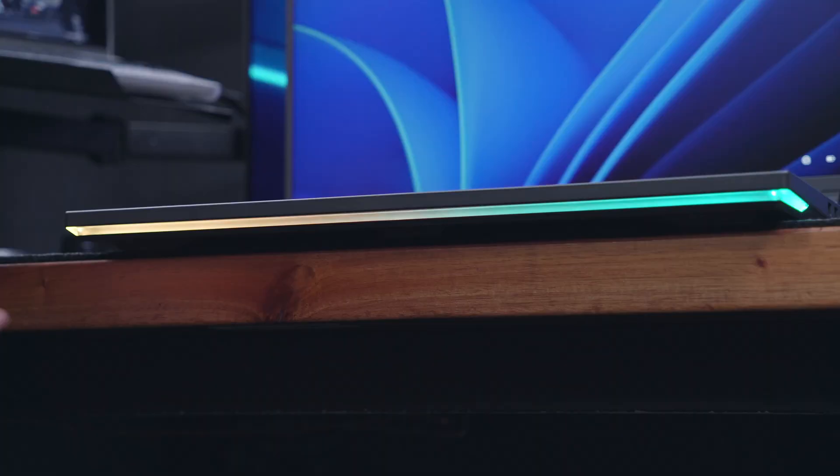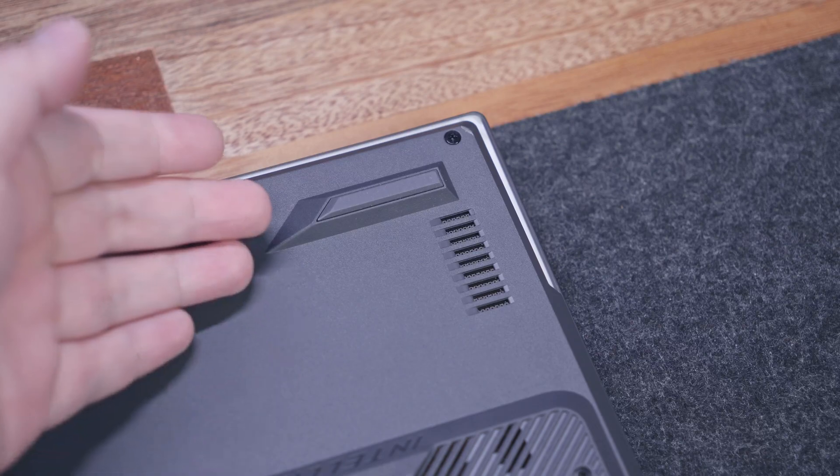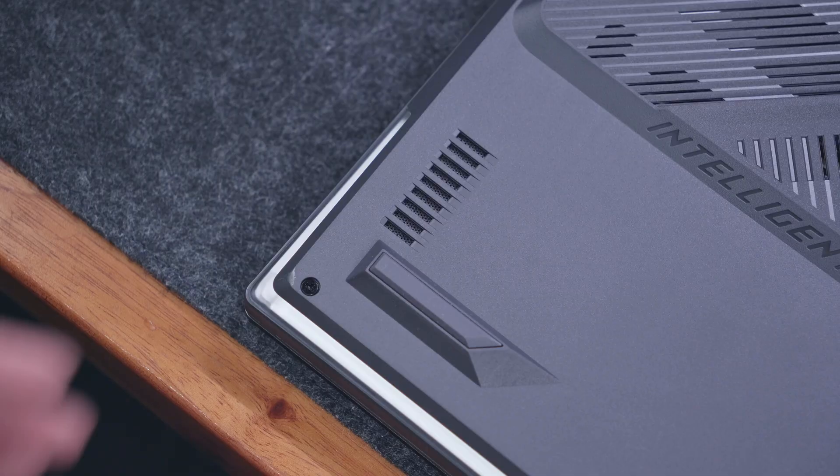Going back to the bottom, we can see the diffused RGB lining that goes all the way on each corner, some rubber feet, and the bottom-firing speakers that support Dolby Atmos.